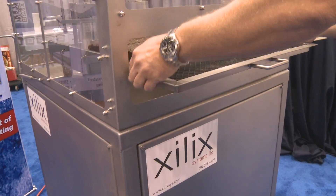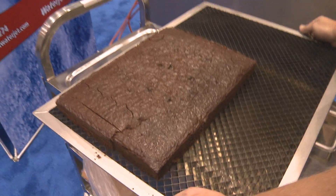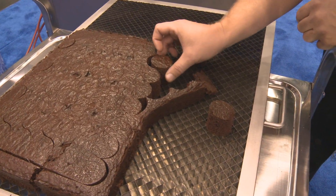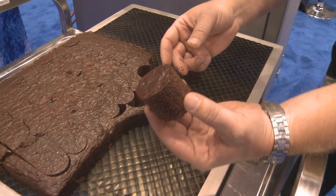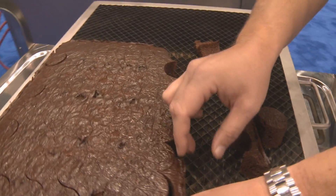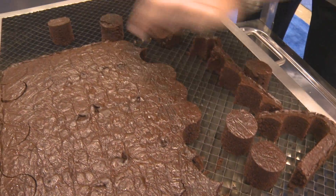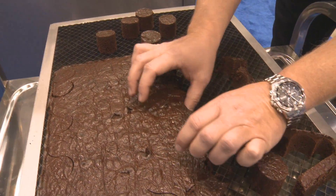Here we remove the tray from the front and take it over to a process table. As you can see, perfect circles. No crushing of the product. No wetting of the product. You can see the cut quality — better than any blade you'll see. The cake separates very easily. Very minimal waste.